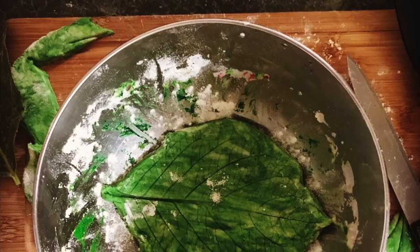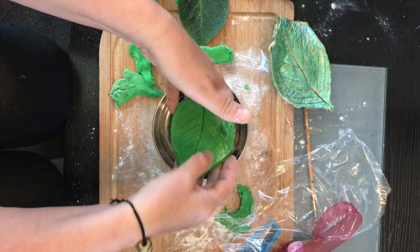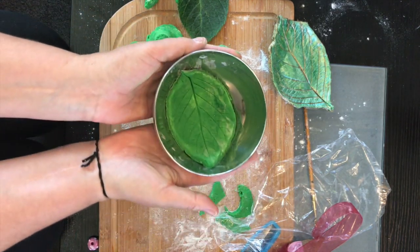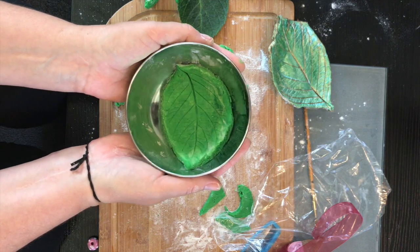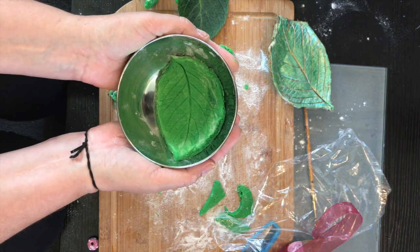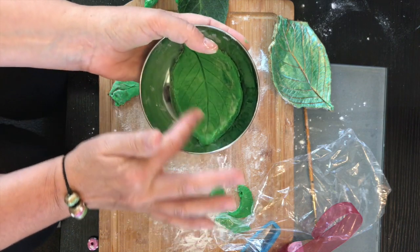Be careful not to handle it too much or you'll ruin those lovely little creases. Have your oven on at 120 degrees and cook it for two hours.